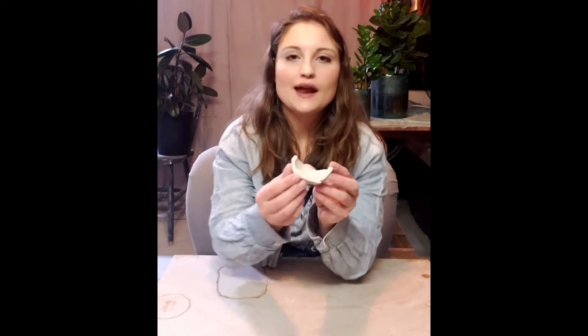This pinch pot is fairly even in its walls but you can see that the bottom is really flat. The problem is that it was made on the table, turning and pinching from the top instead of cupping it in your hands. That always makes the bottom really flat, usually makes it a little bit thicker than it should be, and usually results in a pinch pot that has a flat profile instead of something nice and round.